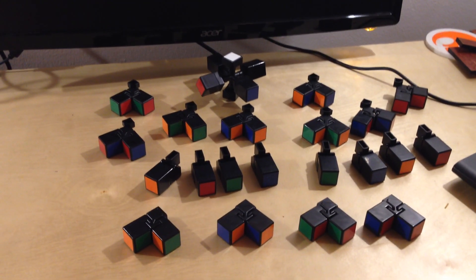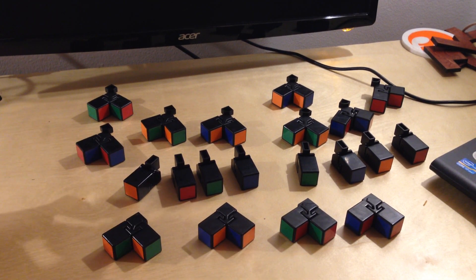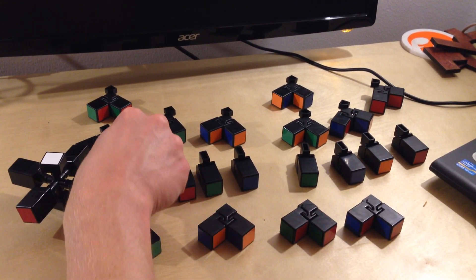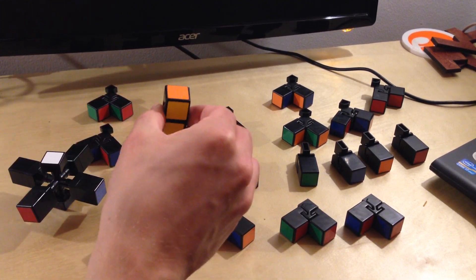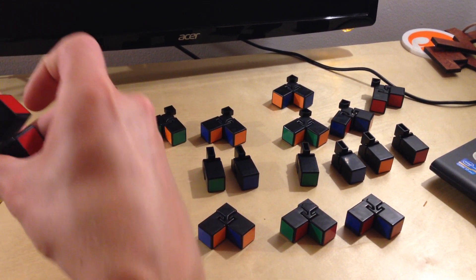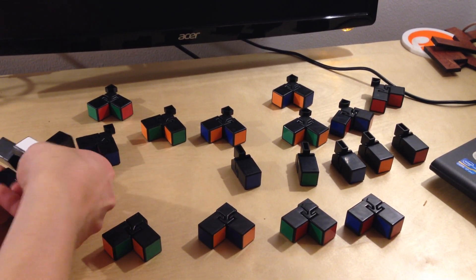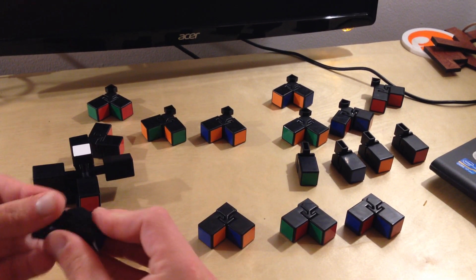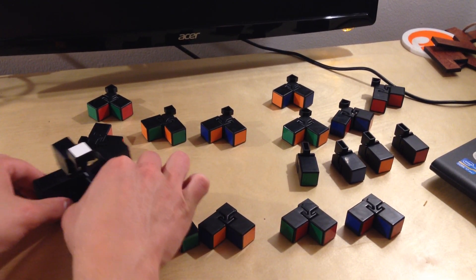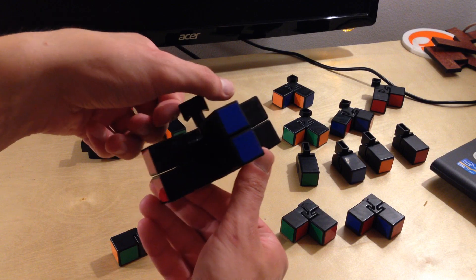Now we have all the pieces sorted, arranged, and grouped together. Now what we need to do is start assembling them around the cube. Let's start with the yellow pieces — we're going to fill the bottom layer and then move up. Let's start by building a cross on the bottom and assemble these edge pieces. I'm just setting these in to fill the bottom edge pieces on the bottom layer. I made sure all my colors matched up to the center pieces on the core.